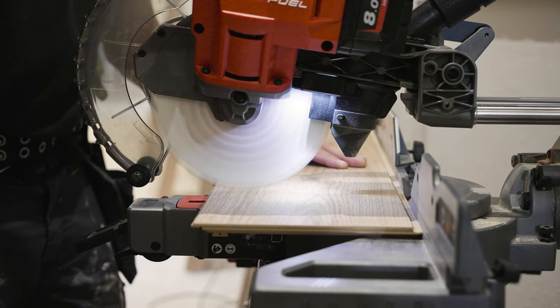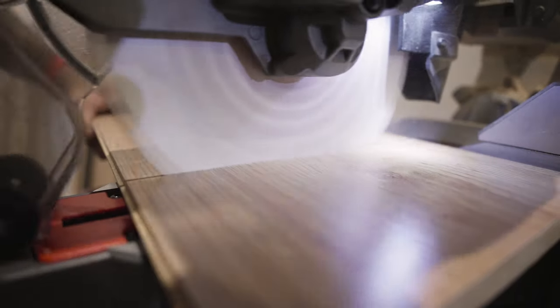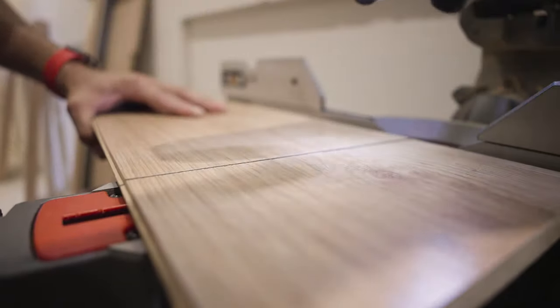I'll always use a Milwaukee blade in any saw that I'm using because they're meant for that tool and you're always guaranteed a good cut — just such a clean cut, which is hard to get.